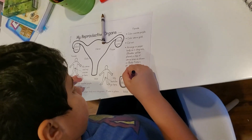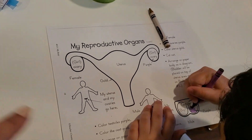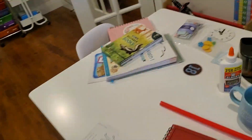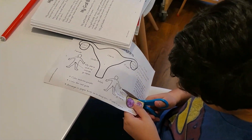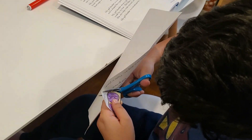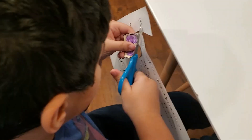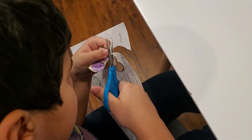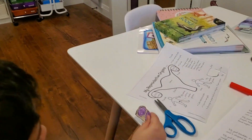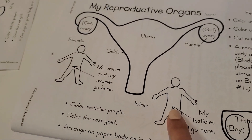So Nicholas right now is coloring his male reproductive organ. Now Nicholas is going to stick it on — let's see where we have to stick it on. My testicles go here — right where the bladder is, close to the bladder, right below the bladder. So let's go put it on.